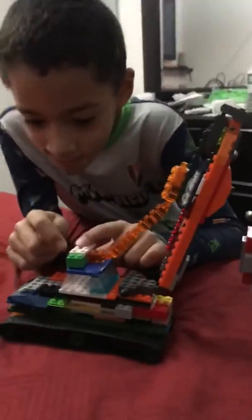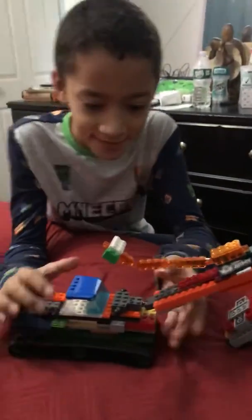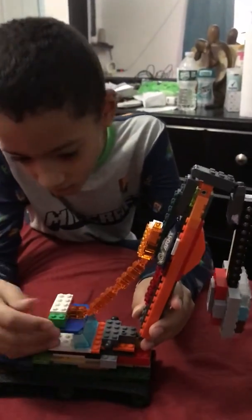Sometimes this part keeps on falling off — let me show you. That part falls off sometimes, so you gotta make sure it's strong.